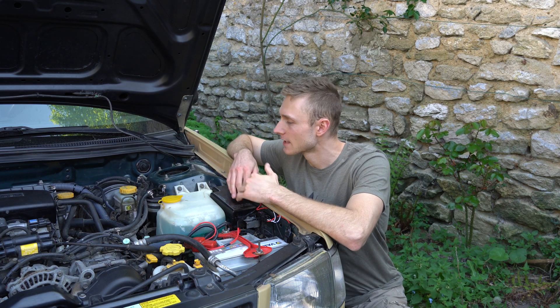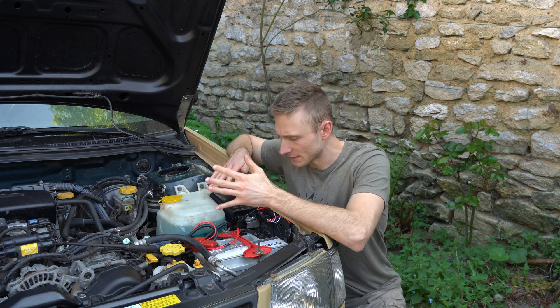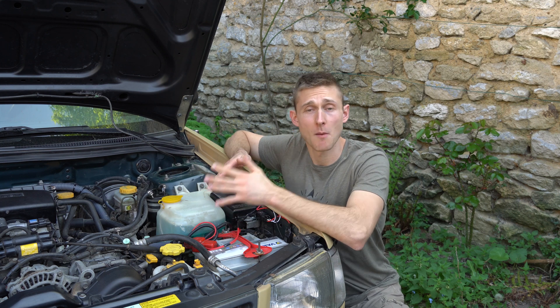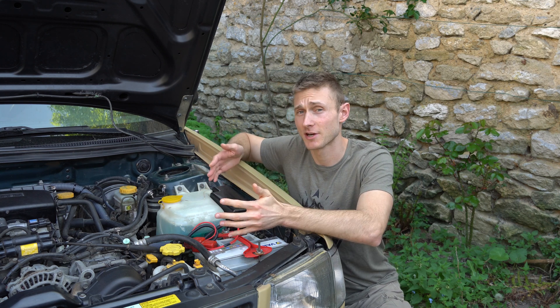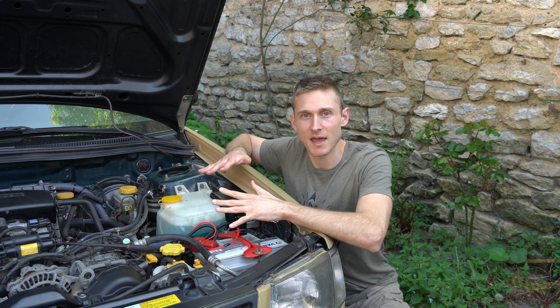When I really think about it, my electrical setup is not that complicated. It's pretty simple, pretty easy to do by yourself if you want pretty much the same system, and we're gonna start here on the engine bay.